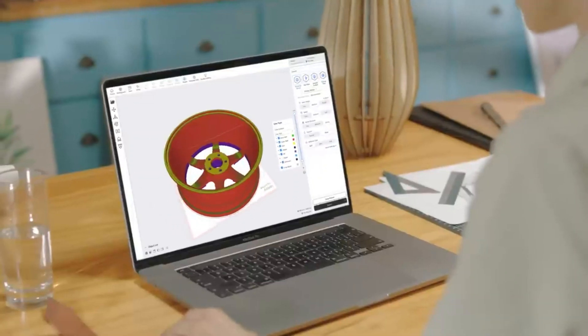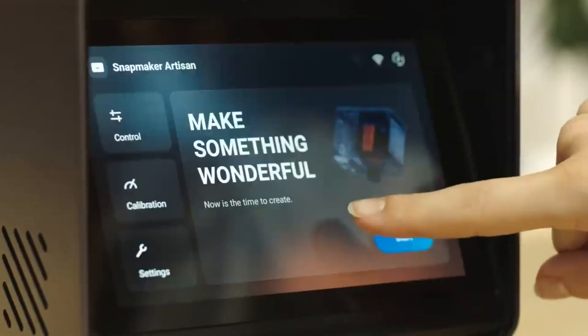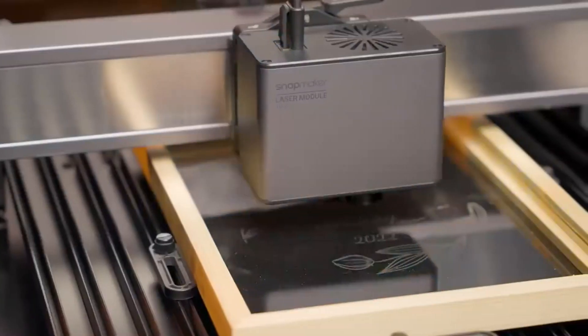Snapmaker Luban — one CAM software that supports all three functions. Simply connect to Wi-Fi and click to start.